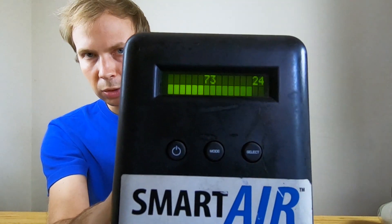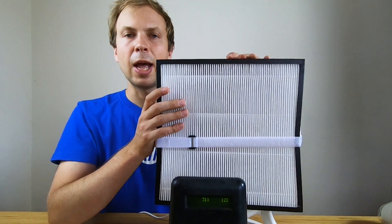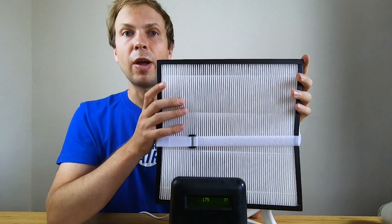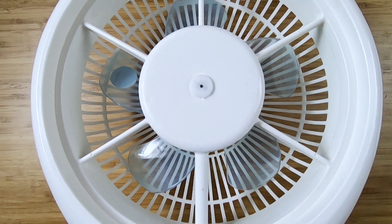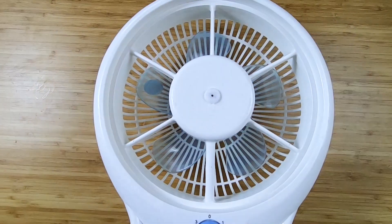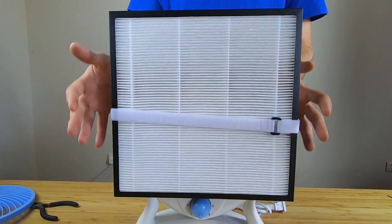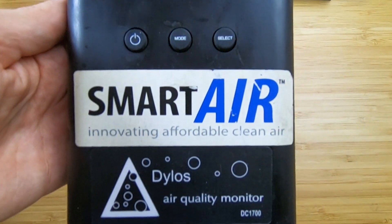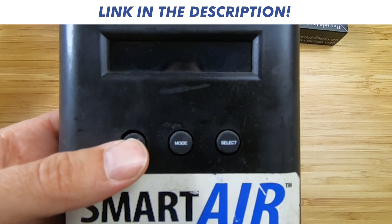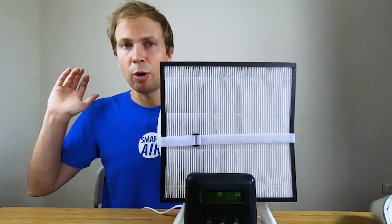There you have it — a really simple DIY air purifier. That's all an air purifier is: finding a filter. You don't need to go spending hundreds of dollars. It's a fun little project and it's great to know that you've made your own air purifier to help yourself breathe clean air. If you want to know more about DIY air purifiers, how we tested these things, or the particle counters I've shown you, check out the link to our Clean Air blog in the description below. Breathe safe, everyone.